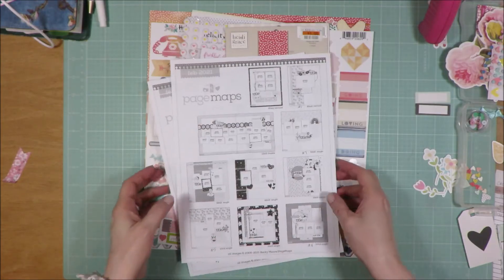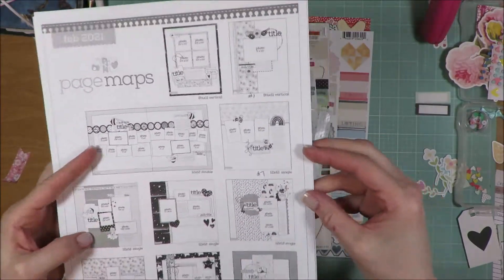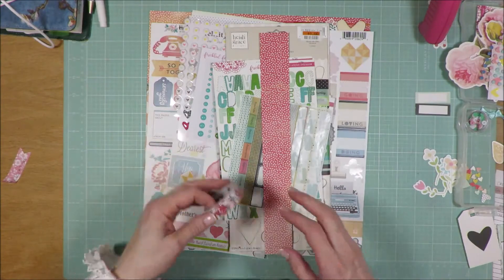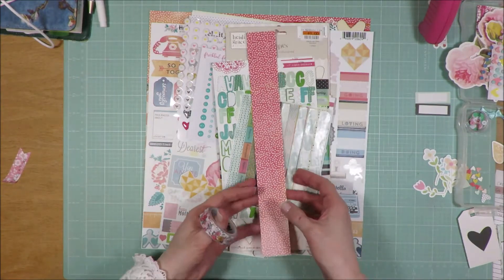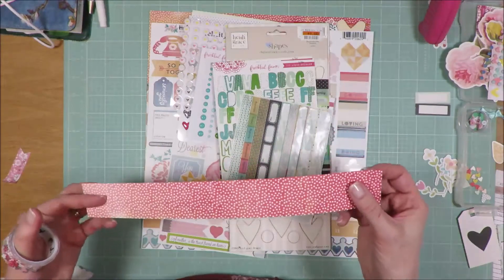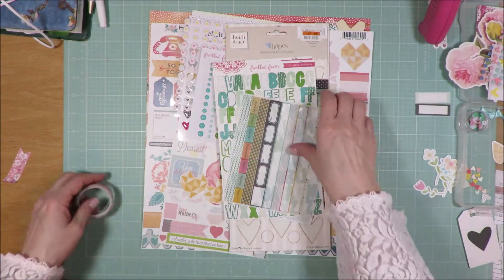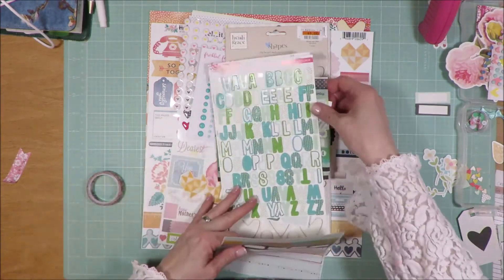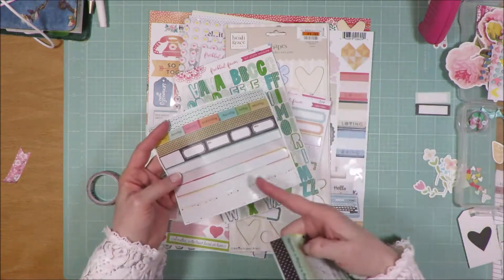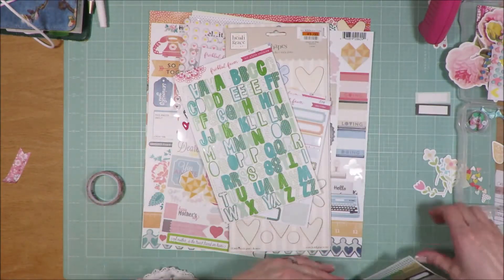Okay friends, I am done with layout number seven. This is the sketch — it called for three photos and I only used two. I modified quite a bit. Of my patterned paper, this is all I have left — I used the full sheet I had and then the partial sheet I added in. I did use both sets of washi strips, one from each sheet, which is always a good thing.